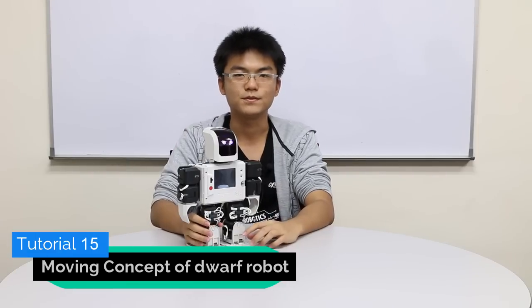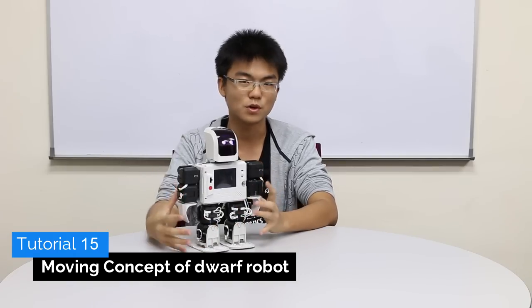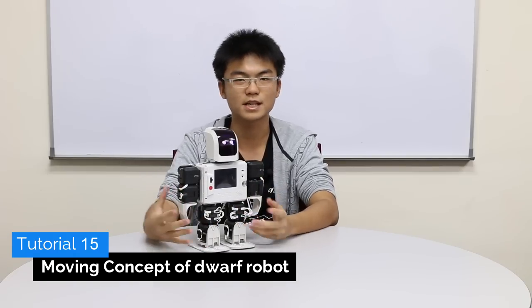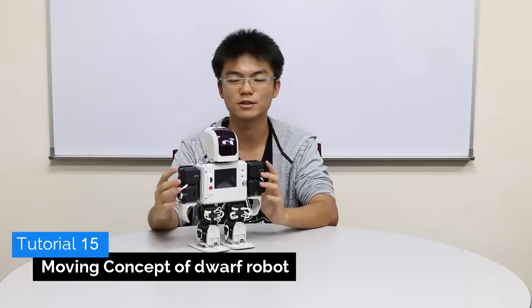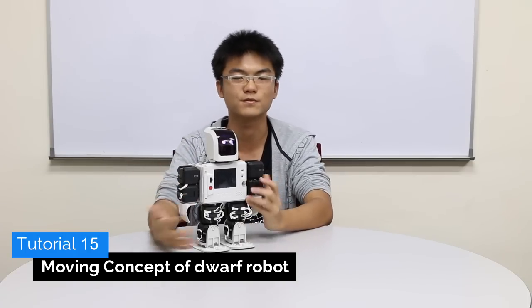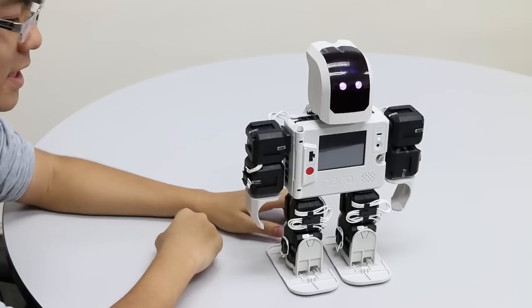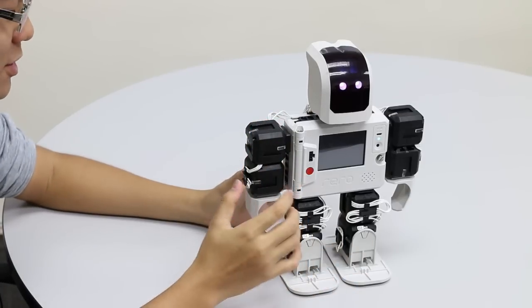Hello and welcome to another review tutorial video. In this video I'm going to show you the solution on how to make your dwarf robot move around. We are going to talk about some concepts on balancing the robot and weight distribution so that your robot can move around smoothly and perform some actions while standing on both legs. Let's have a look at how the dwarf robot is actually moving first.